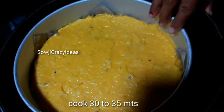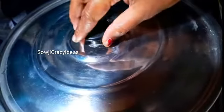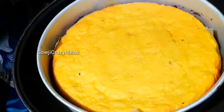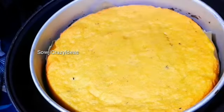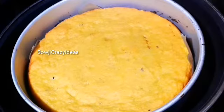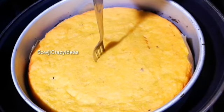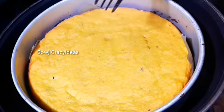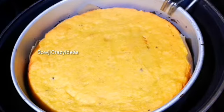Now let's put the bowl in. After 30 to 35 minutes, the cake is ready. It's very tasty. The color is very good. Let's check the cake in the bowl. We are using the fork here. The cake is ready.